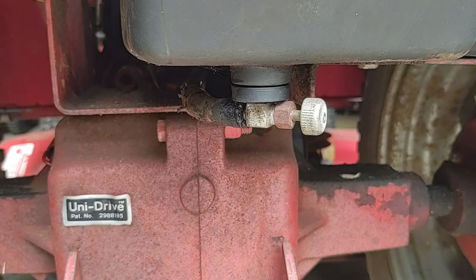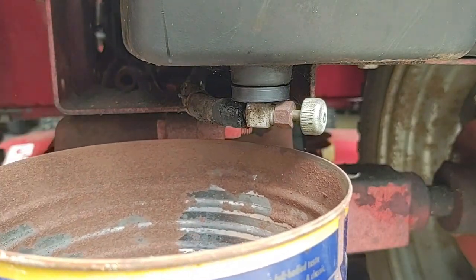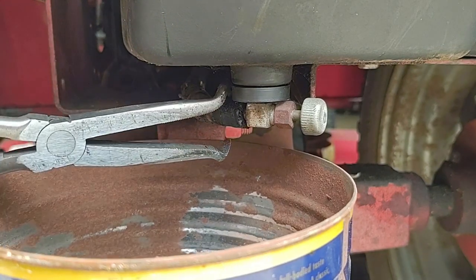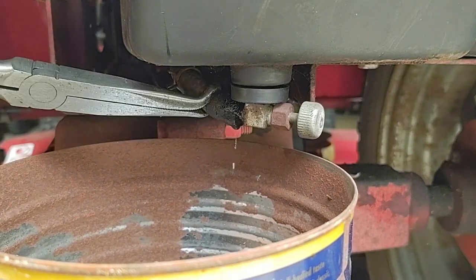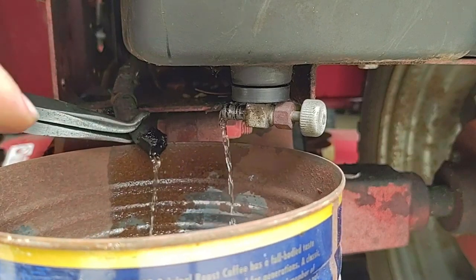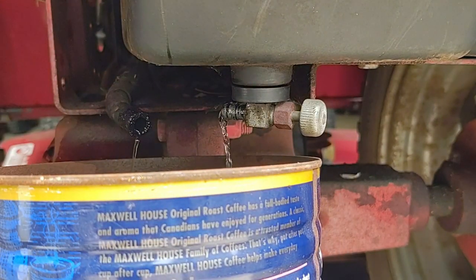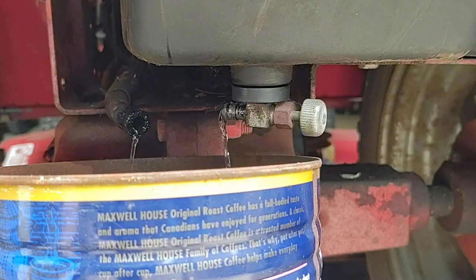Well, I got the rustiest container I could find. I don't think I'm going to be reusing this fuel, so the rust in the container should be fine. I'm just going to let that drip out.